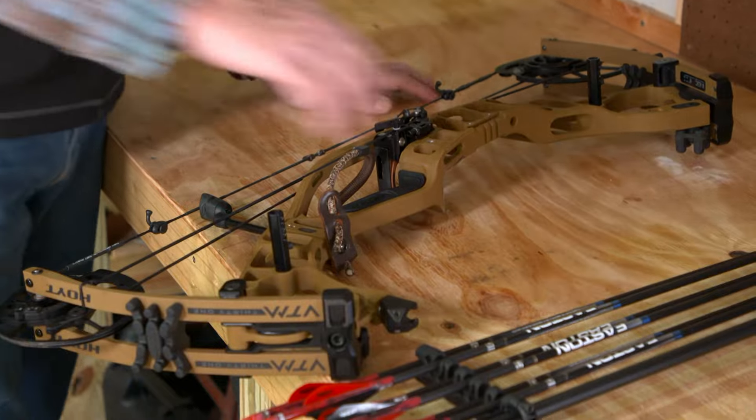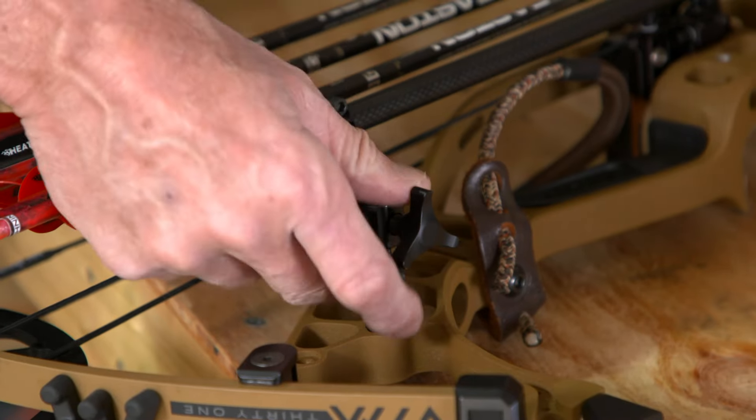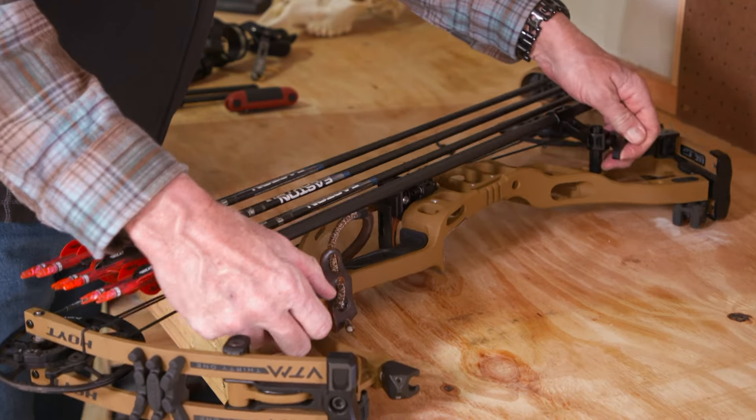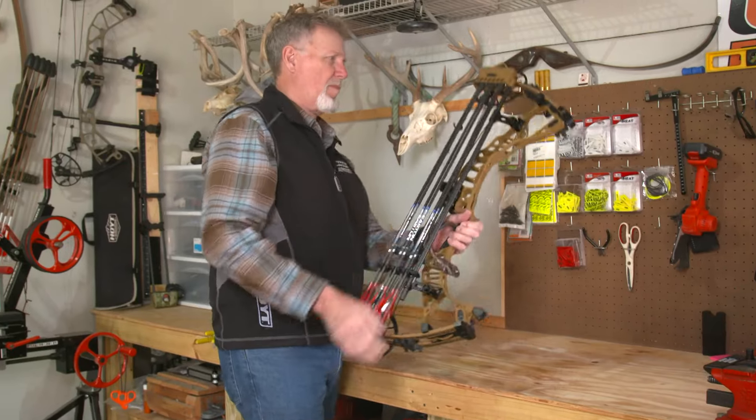Fortunately, there are ways to set up a well-balanced bow, and Hoyt makes it easy. Start with the accessories that affect balance, like the quiver. This Hoyt Superlite Stretch QD quiver allows you to position the quiver very close to the riser, reducing its effect on balance.